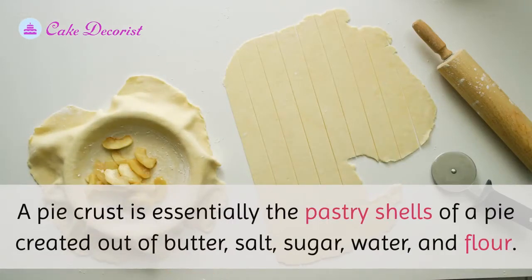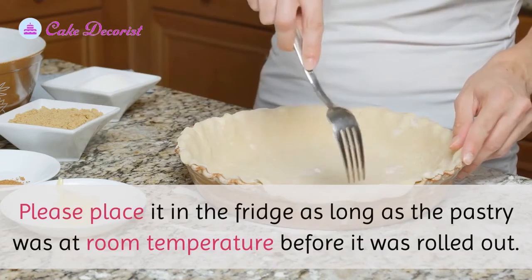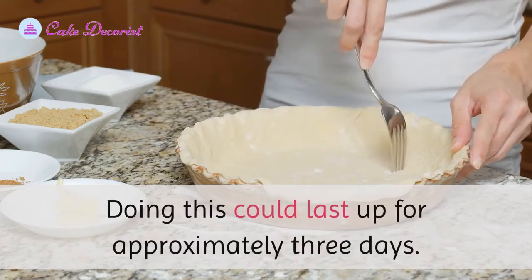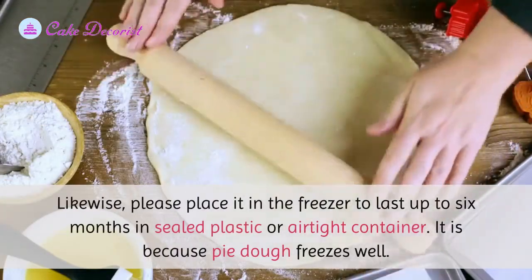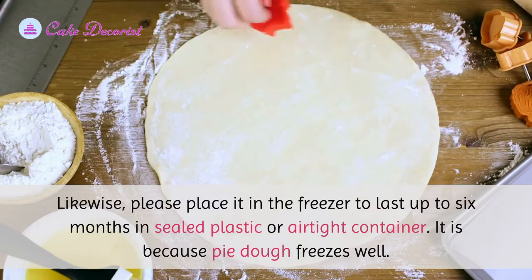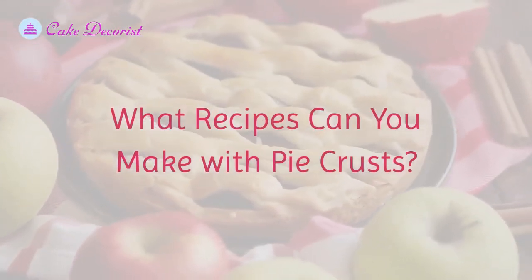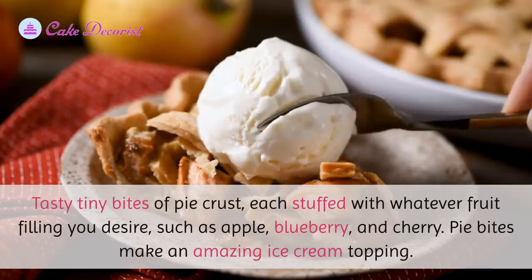Please place it in the fridge as long as the pastry was at room temperature before it was rolled out — doing this can last up to approximately three days. Likewise, place it in the freezer to last up to six months in a sealed plastic or airtight container, because pie dough freezes well.